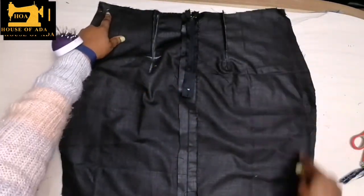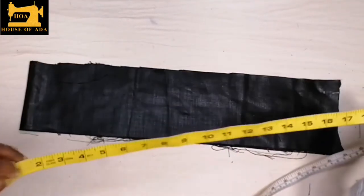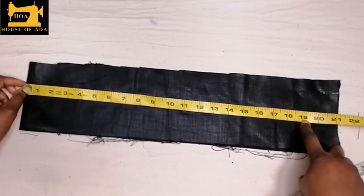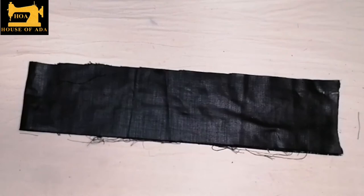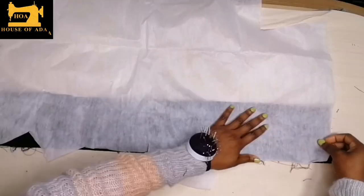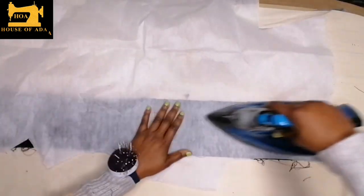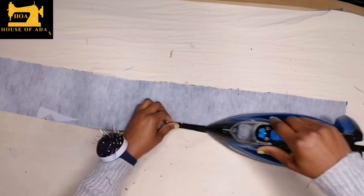I'm going to sew it half an inch down. After sewing the two sides together, I'm just going to turn it. Now we can add the band. My waist is 38 inches and 38 by 2 is 19, so I'm going to add one inch seam and sewing allowance for both sides and then an extra one inch for the skirt hook. I'm going to spread it out and put my interfacing gum to stiffen the fabric and make it more relaxed on the waist. After ironing, this is the front part — you iron in half an inch.